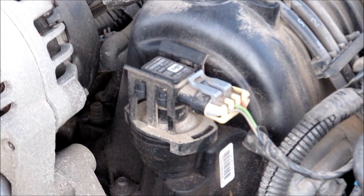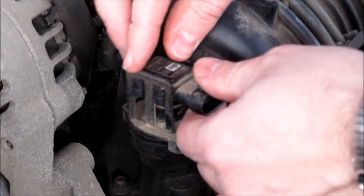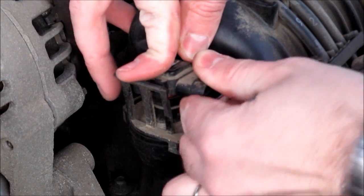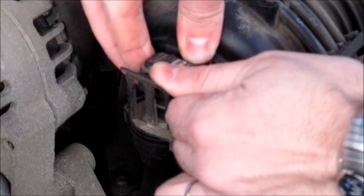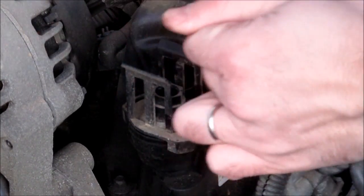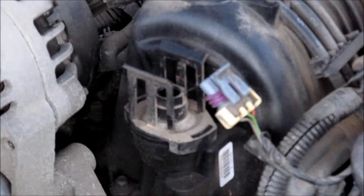The MAP sensor is very easy to change. You unplug it by simply lifting the tab and pulling the plug out, and then you open up this tab here and wiggle it out, because it does have a little rubber seal since this is the intake manifold — so there's vacuum here. It wiggles out. You can see the rubber seal. Make sure you don't have any rubber seal left in there.